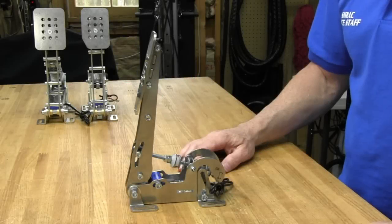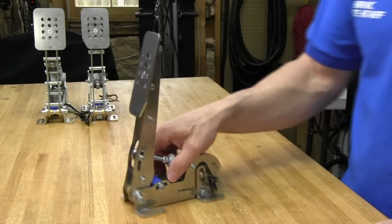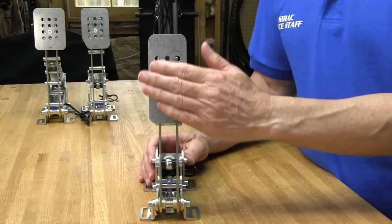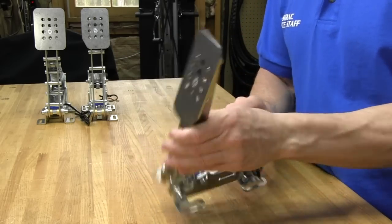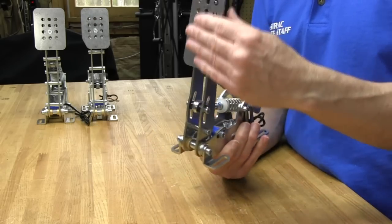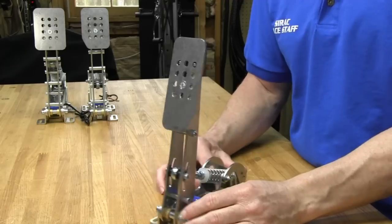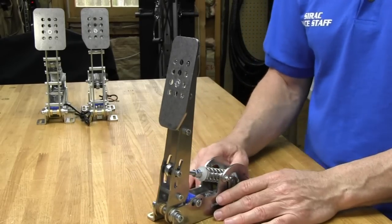Now let's get a closer overall view of each pedal and its features before we get to the adjustments. First off, the pedal faces are really nice — really well machined. This is a nice flat, precision-machined pedal face with a very smooth surface texture. And this is all stainless steel, by the way. All these pedals are stainless steel metal so they're never going to rust on you.